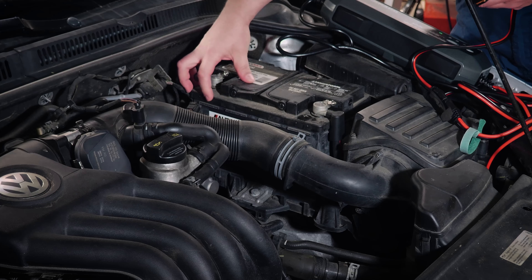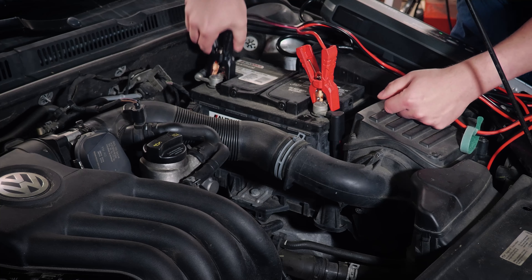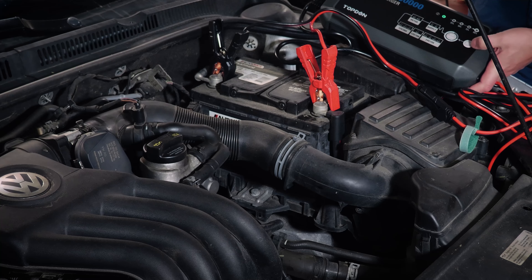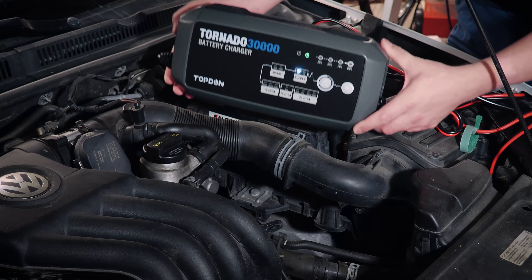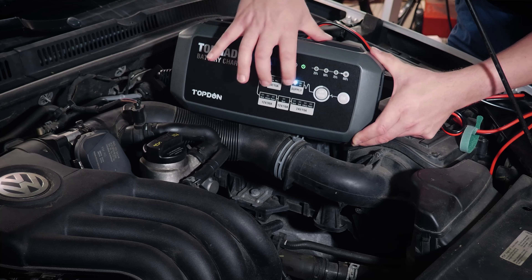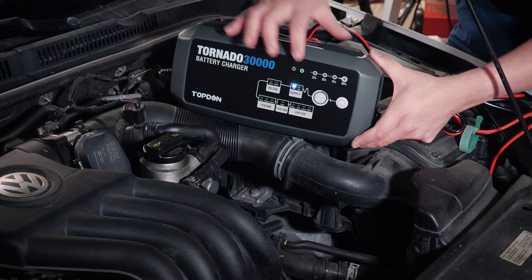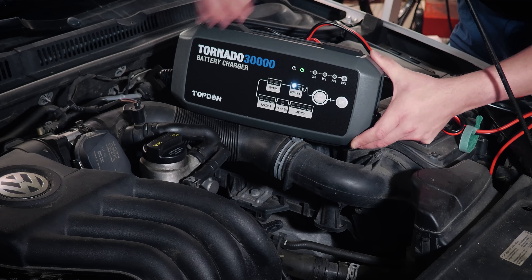Then we're going to figure out which terminal is positive. That's over here on this side towards the front of the car. We've got a negative here on the back, so we're going to go ahead and hook those up. We've got the clamps connected. Now we're going to go ahead and hit OK. You can hear the fans fire up on the unit, and we can see we've got a steady status light showing that it is supplying, and a green light showing that it's working.